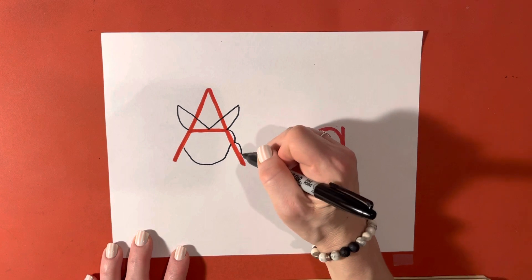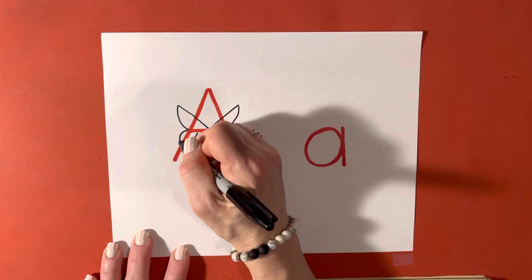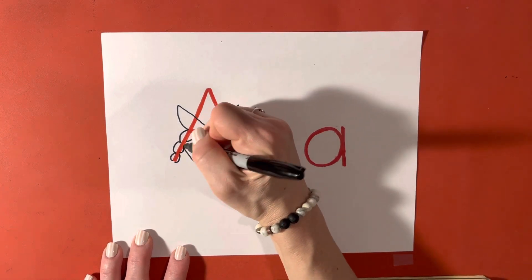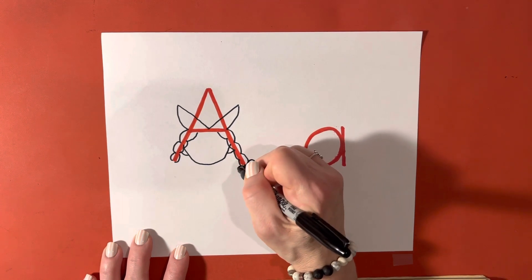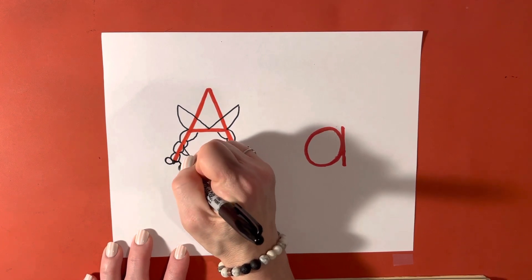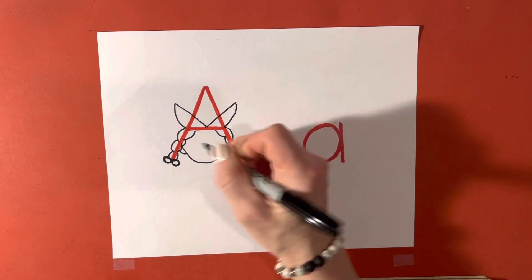This is going to turn into her braid, and we'll add another one over here. You may hear my dog in the background trying to get comfortable. And here's the back of her hair — so already she's starting to look like a person. We're going to add a bow on both sides of her braids. And our next step, let's go ahead and add the ends to her braids.